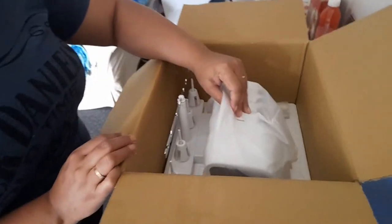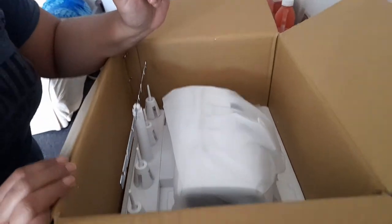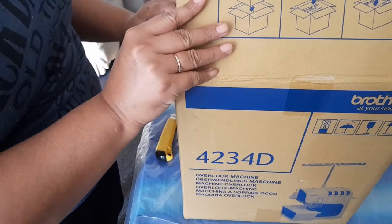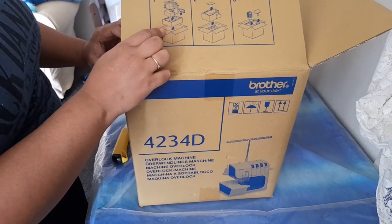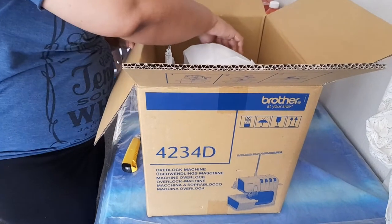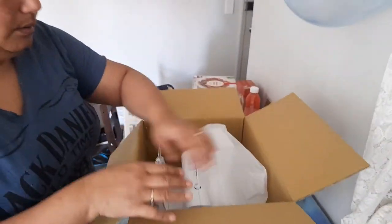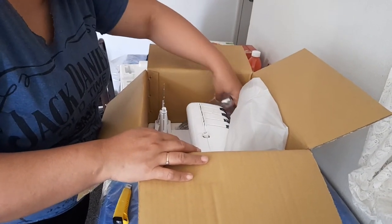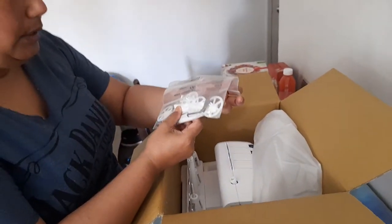Inside I have the machine with the cover on. What I will do now is remove the machine — we lift the machine out and then lift out its box. To lift the machine I will remove the cover and find the side of the machine in order to lift it out. These are the feet, the needles, and the different attachments for the machine.